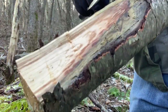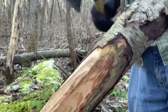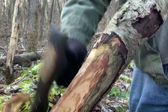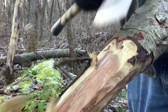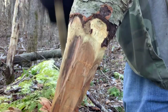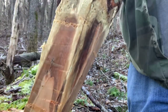And that's how you get down to some dry wood — this is a pretty clean cut.